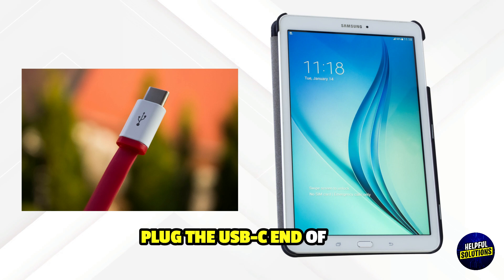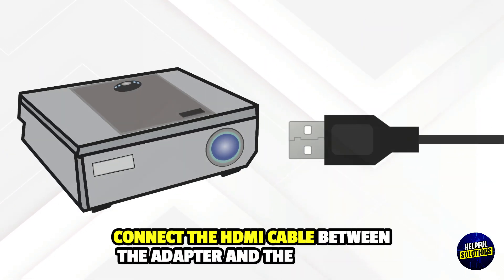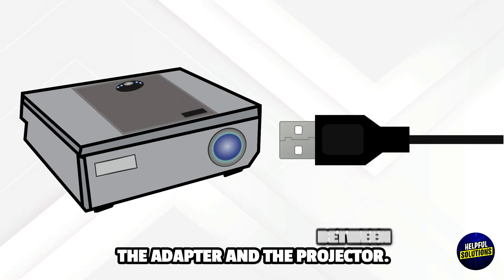Plug the USB-C end of the adapter into your tablet. Connect the HDMI cable between the adapter and the projector.